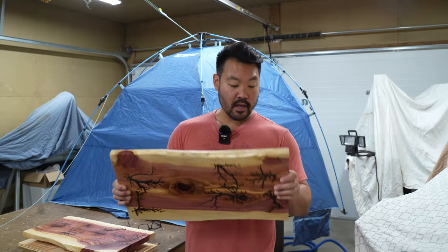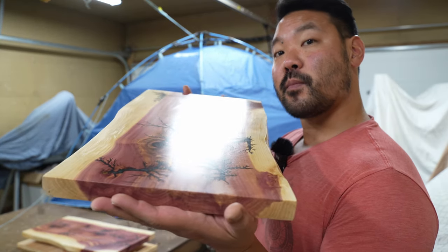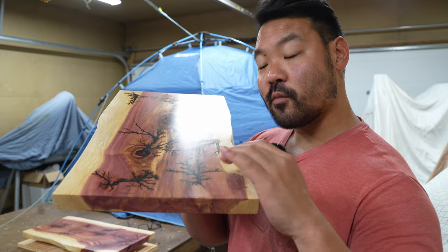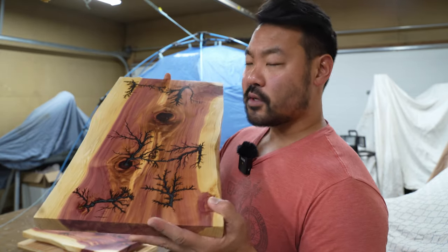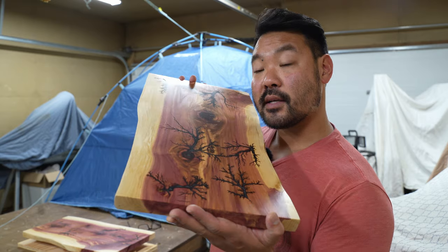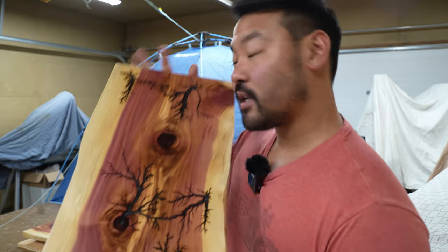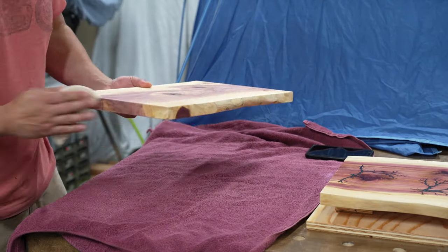I just did one coat of water-based poly and the finish is just so much better — a nice even satin finish. My problem before was that the shellac stayed on top of the resin while it soaked into the wood, leaving the resin high gloss and the wood matte. So I lightly sanded with 220 and I'll do one more, heavier coat — and that should be good enough. It's been about an hour and it's super dry. Before the second coat, I just lightly sand with 220 to scuff it up so the next coat can adhere to the first one.